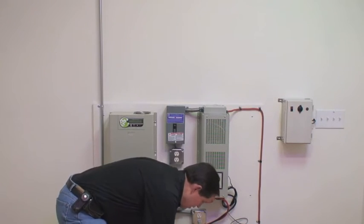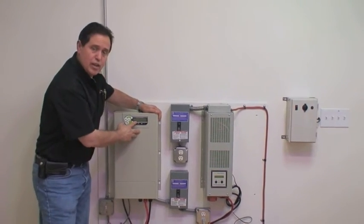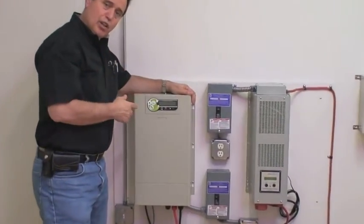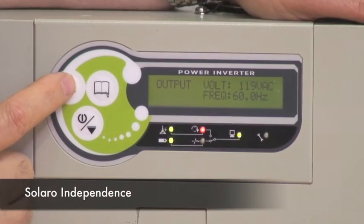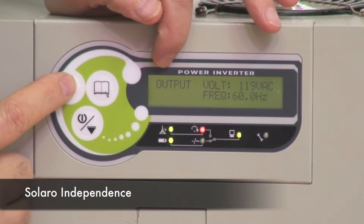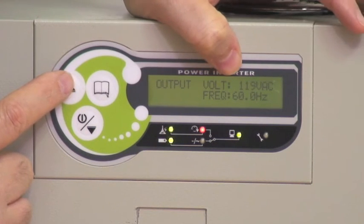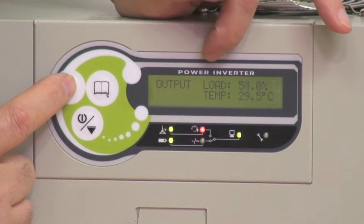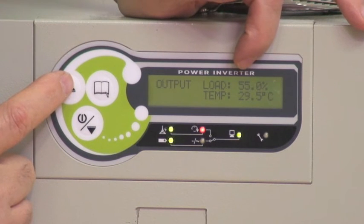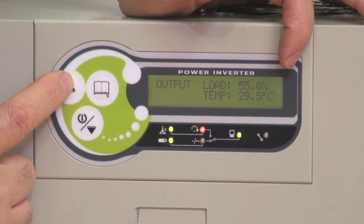The system is sophisticated in that it displays the amount of current currently being used. Looking at the display, the output voltage is 119 volts AC at 60 hertz, which is exactly what we have here in the United States. Our load is currently at 55% of rated capacity, and the temperature of the internal electronics is 29.5 degrees centigrade — it's operating very cool.